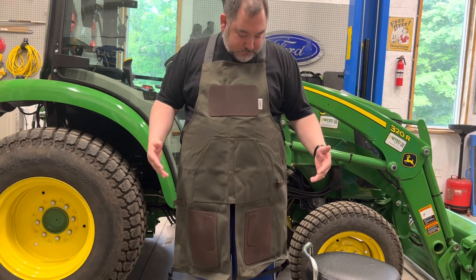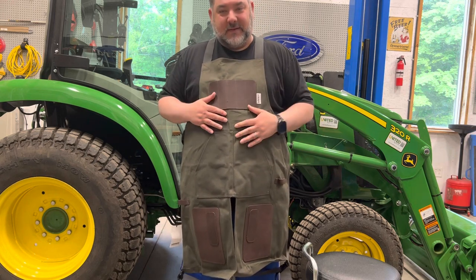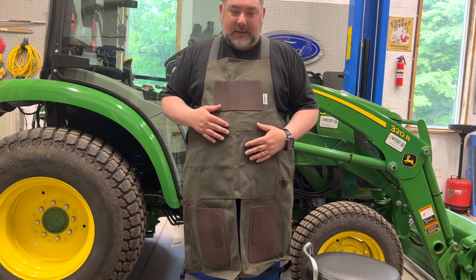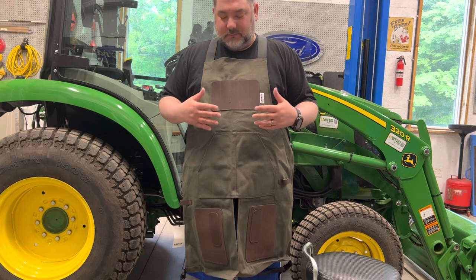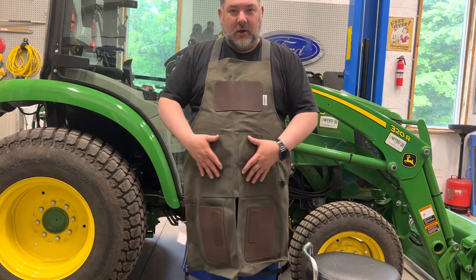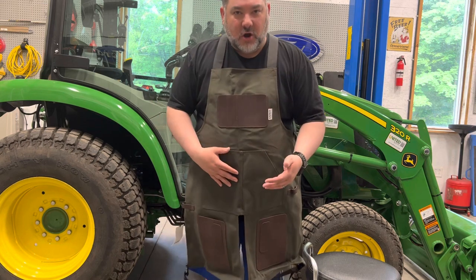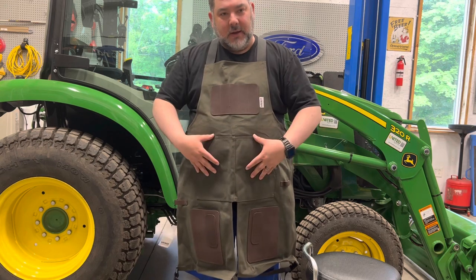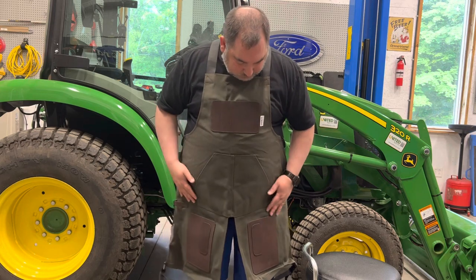Hopefully it holds up pretty nice. It's literally one of the best I found out there — I think it was about $140 to $150, which I think is a pretty good deal. There were a lot of cheaper ones that didn't have the configuration I wanted, or they had a lot of exposed stuff that would hit paint leaning over a car hood or fender.